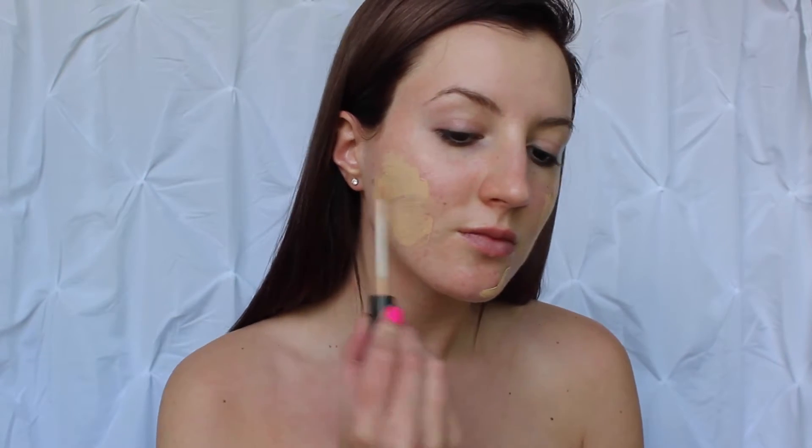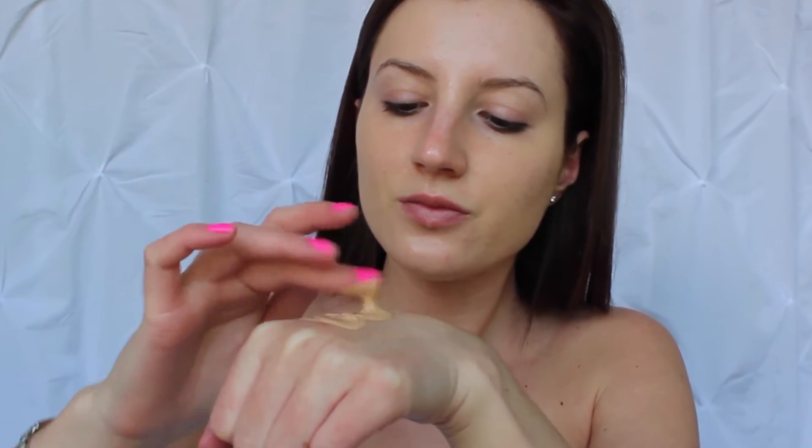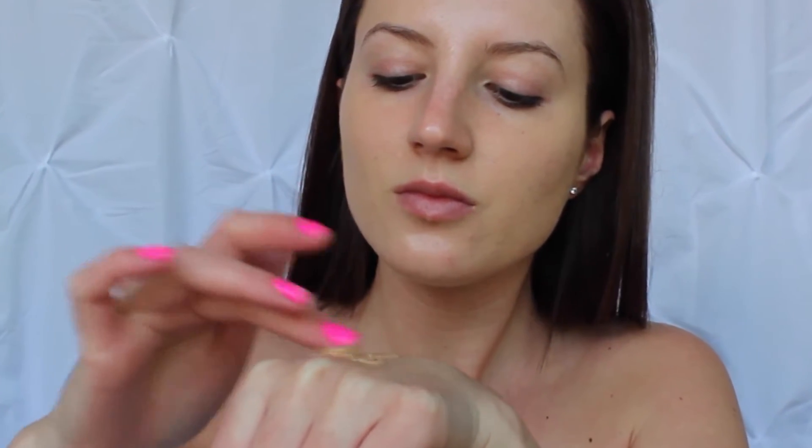I'm starting out by applying some concealer to some areas that are a little red from some previous breakouts, and I'm blending that out with my Beauty Blender. Then I will be moving on to foundation. Today I am mixing two foundations because that will give me my perfect shade, and I will be applying that with my Beauty Blender.